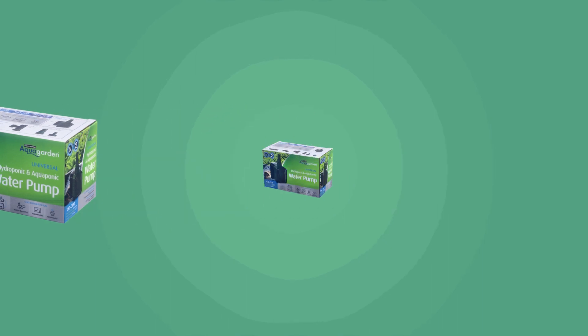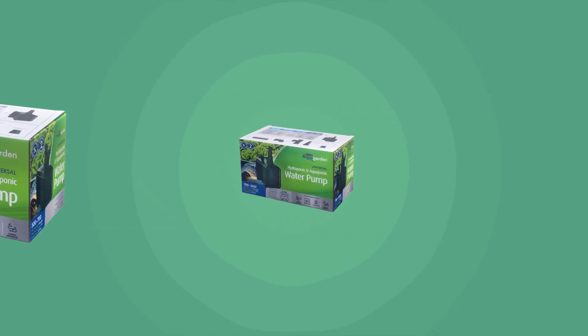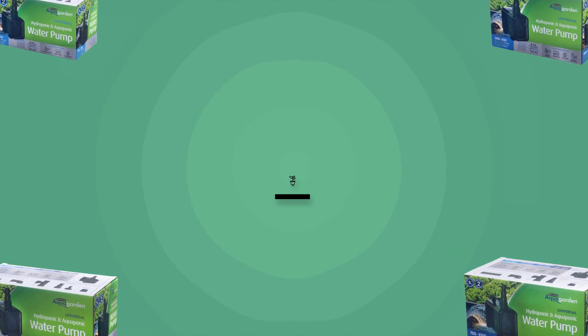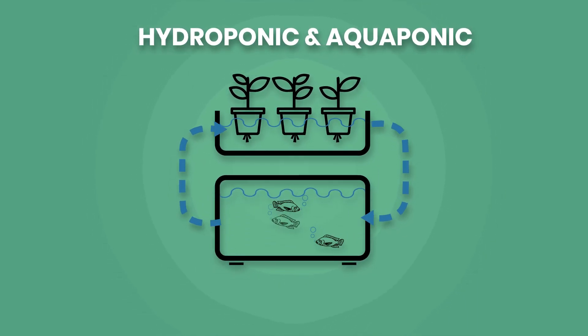Introducing the Universal Hydroponic and Aquaponic Water Pumps from Pennington Aquagarden — the ultimate versatile water pump designed to transform your aquatic and gardening experience, with many applications designed to run hydroponics and aquaponic setups.